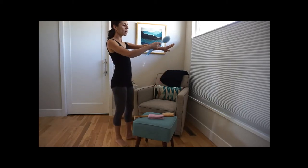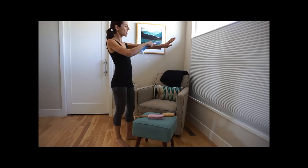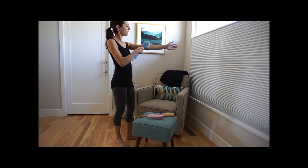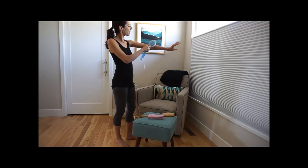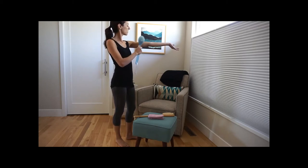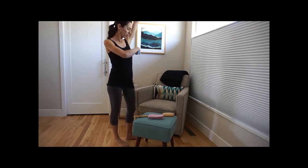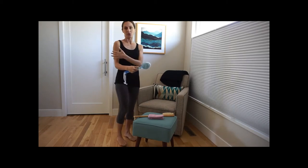Then we move on to our arms. We start at our hands and move toward our wrists, then continue going up our arms, paying attention to the elbows and the backside of our elbows, ending with the lymph nodes in our armpit region. Then we do our other arm.